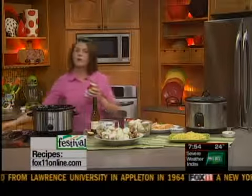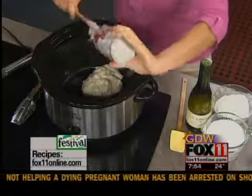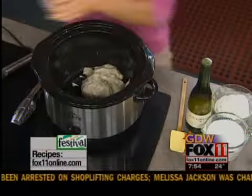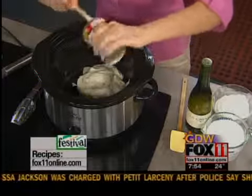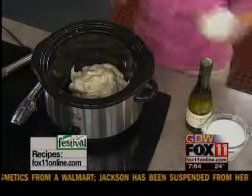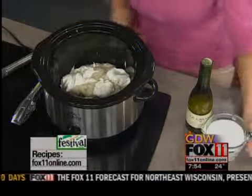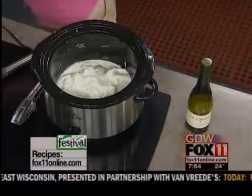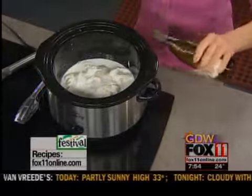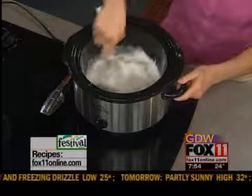First of all, two cans of cream of mushroom soup — get that right into your slow cooker. And if you really want to make cleanup a breeze, try using those slow cooker liners, those rock. So the two cans of cream of mushroom soup right in here. Now one cup of sour cream — you could use the light if you wanted to, but I'm craving comfort food. One cup of milk, and a splash, about a quarter cup, of a dry white wine. If you don't like to cook with wine, you could substitute chicken stock, but that dry white wine gives it so much good flavor. Whisk that all together in your slow cooker.